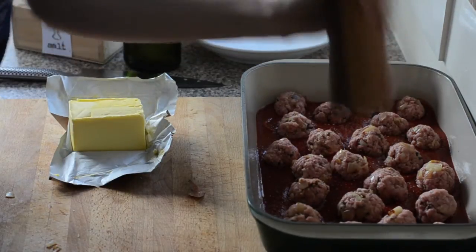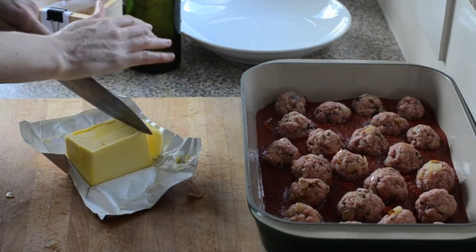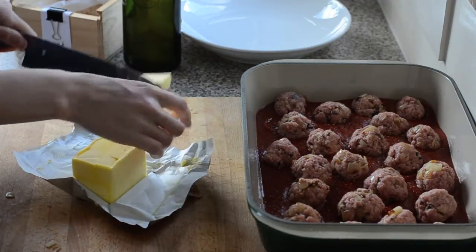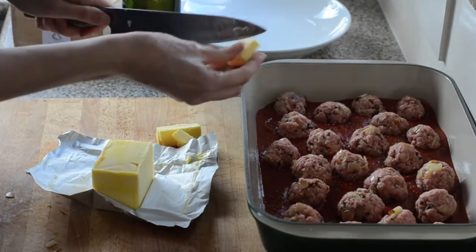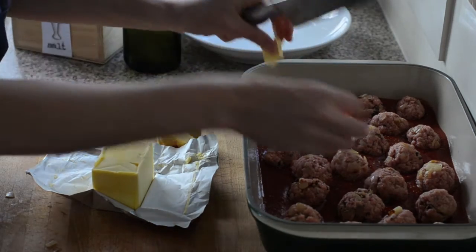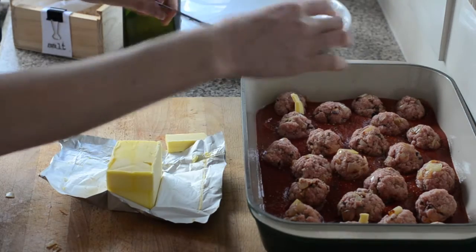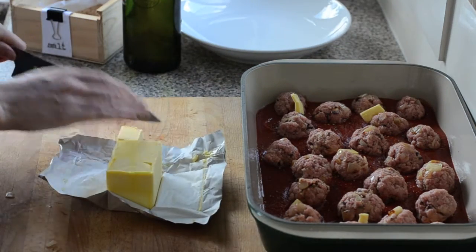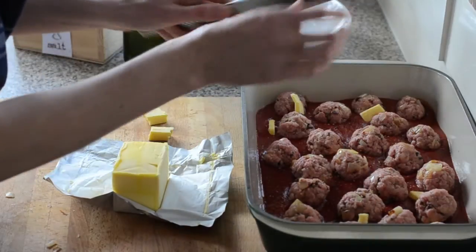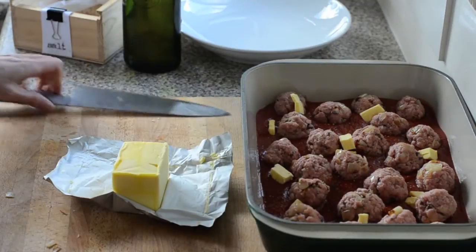I'm just going to give them some pepper — I forgot to put that in with the salt. Then I've got some butter, which is optional — you could use olive oil. But I think butter really calms down the acidity of tomato sauces and balances them out, making them lovely without being overly creamy. I'm just going to add a couple of knobs of butter over the top.